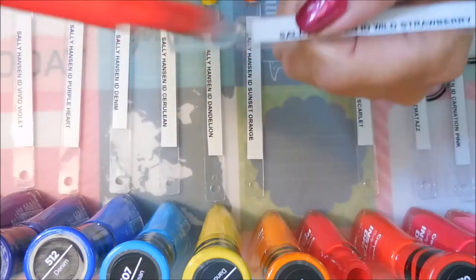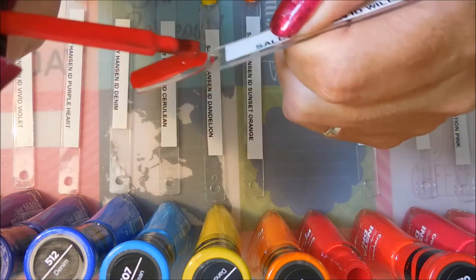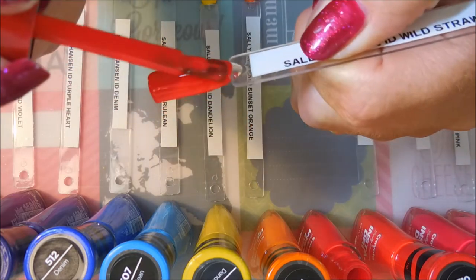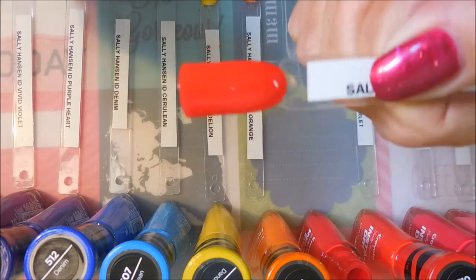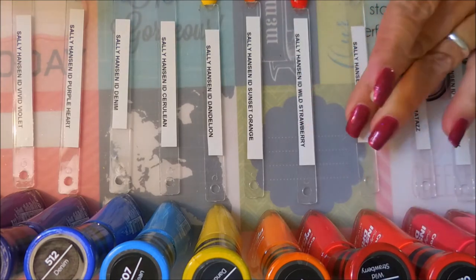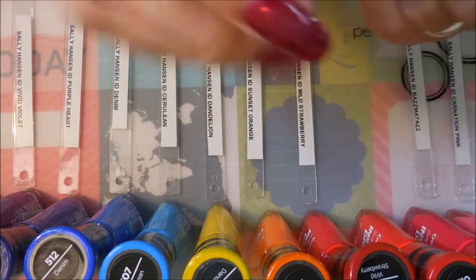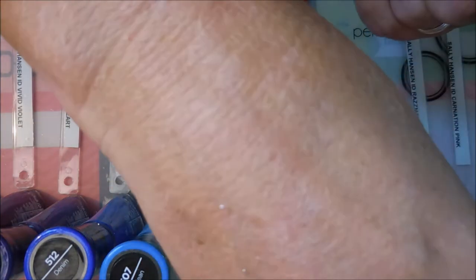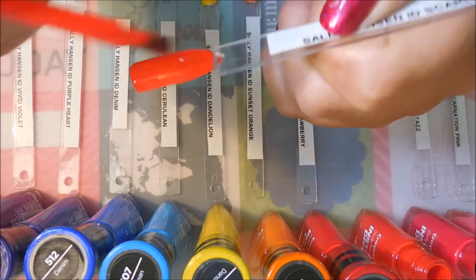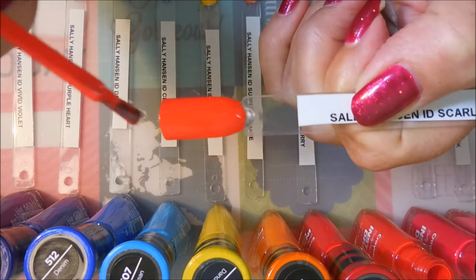This next one is called Wild Strawberry and it's a beautiful red. I was able to get all of these off of Target.com — I like some one-stop shopping. Instead of running all over town trying to find them, plus they were a little bit cheaper. Tammy said that the ones she found in the store were $4.99 a bottle, and the ones on Target.com I paid $4.09, so I thought that was awesome. I always love getting a good deal. And this one is Scarlet, another red — they're two totally different, just like the purples, different-toned reds.